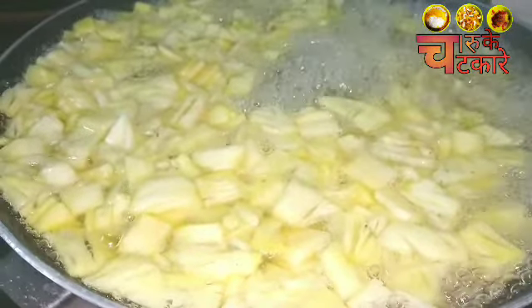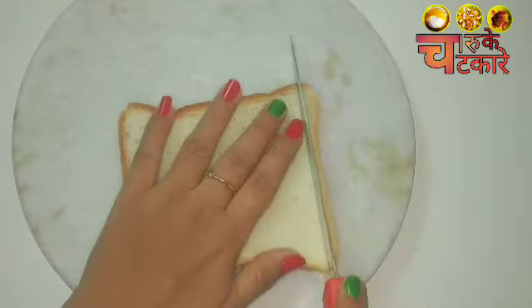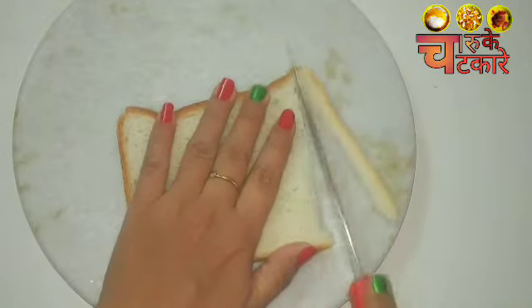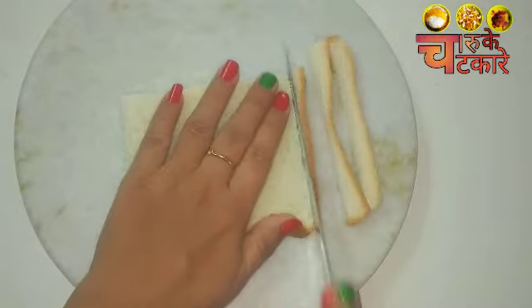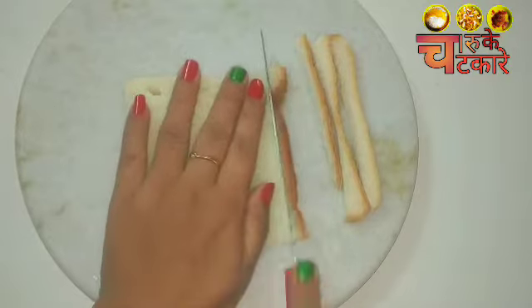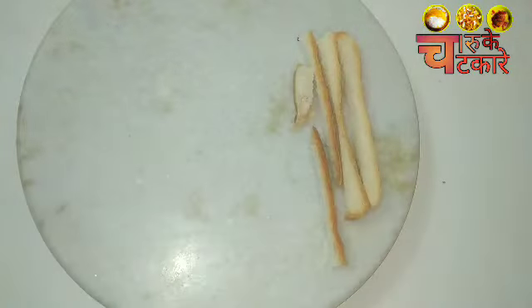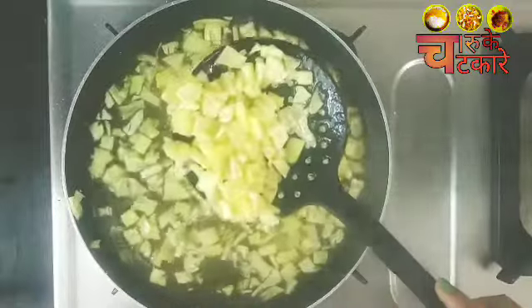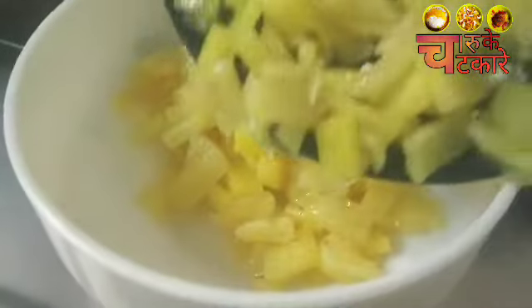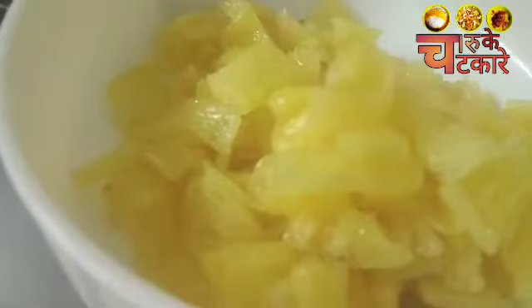Meanwhile, when the pineapple is ready, we will prepare our base. I have a simple white bread — I took the corners and cut them off. After 5 minutes, the chashni is ready. I have set the chashni aside and put the pineapple in a separate bowl.